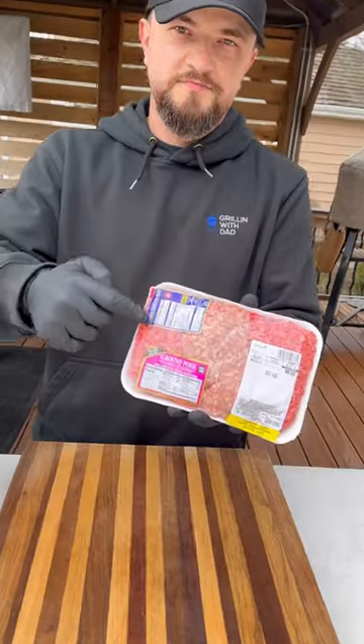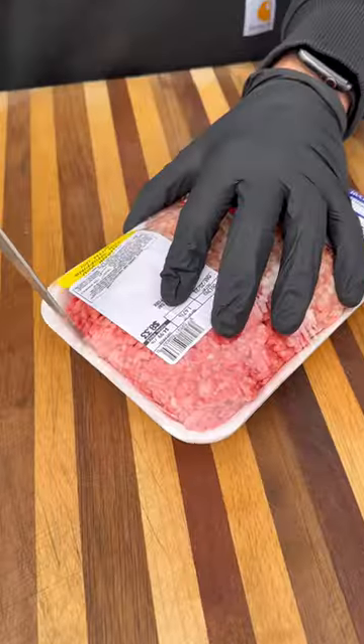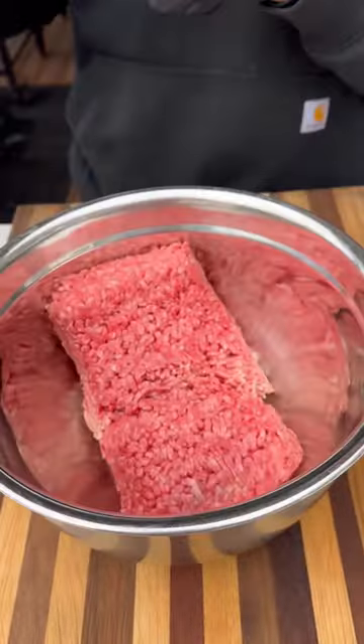Let's make some barbecue shotgun shells. This is another one of those recipes that's been making its way around social media. I wanted to give these a try and see how they come out.